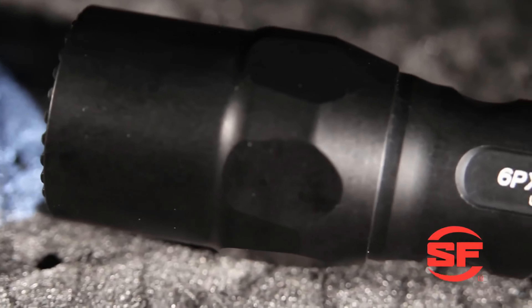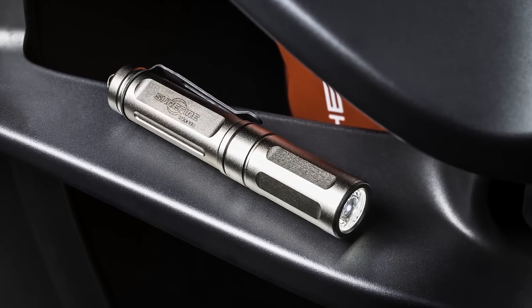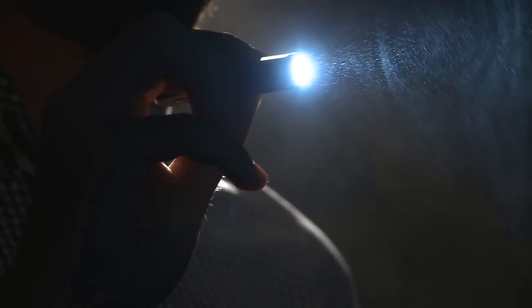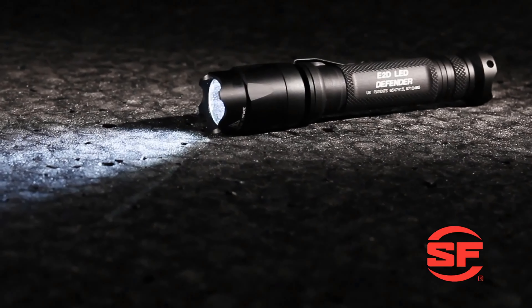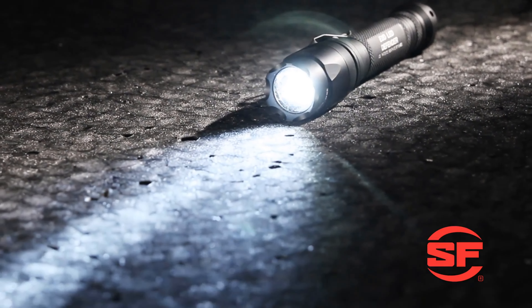Hello guys, in today's video we're gonna check out the best SureFire flashlights on the market for this year. I made this based on my personal opinion and I try to list them based on price, quality, durability, and more. Information about these SureFire flashlights can be found in the description below. So let's get started.